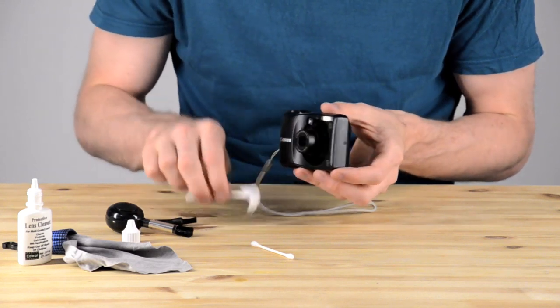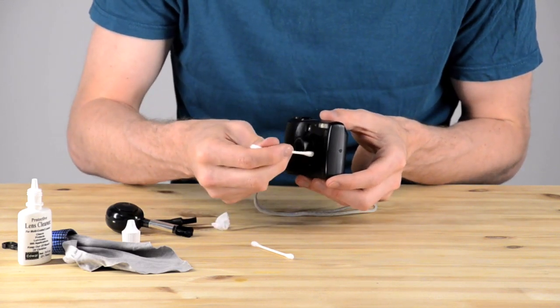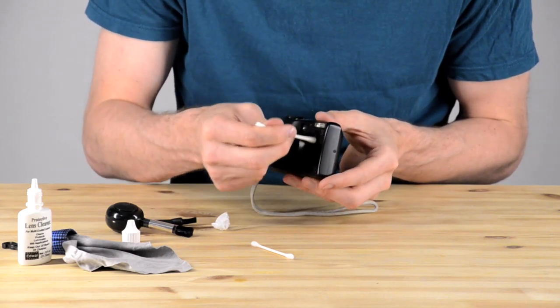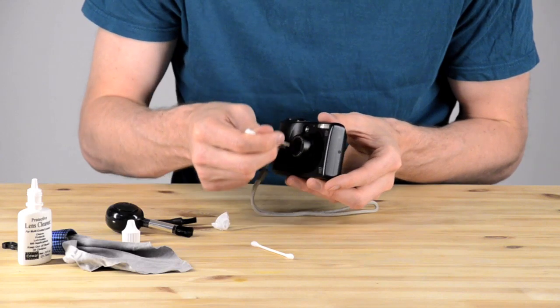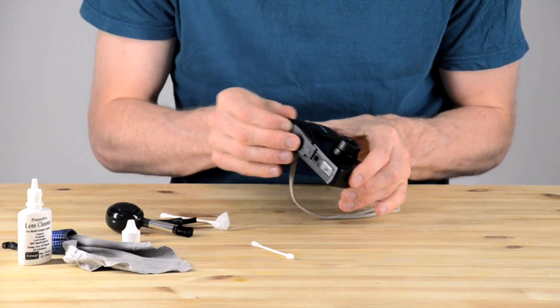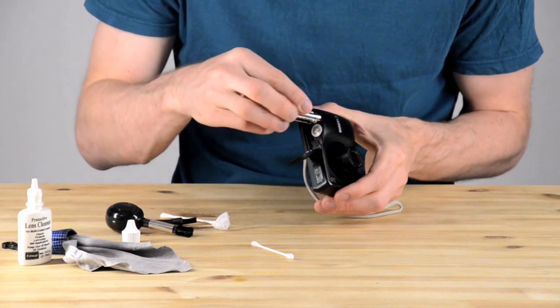It looks like I've got it just about done. So I'm now going to take that q-tip, which is a little wet with cleaning fluid, and clean off the barrel of the lens — getting the dust that was on the barrel. Because when the lens goes in and out it catches some dust, and sometimes if you do that enough the dust will get sucked into the lens. So I'm cleaning that off.